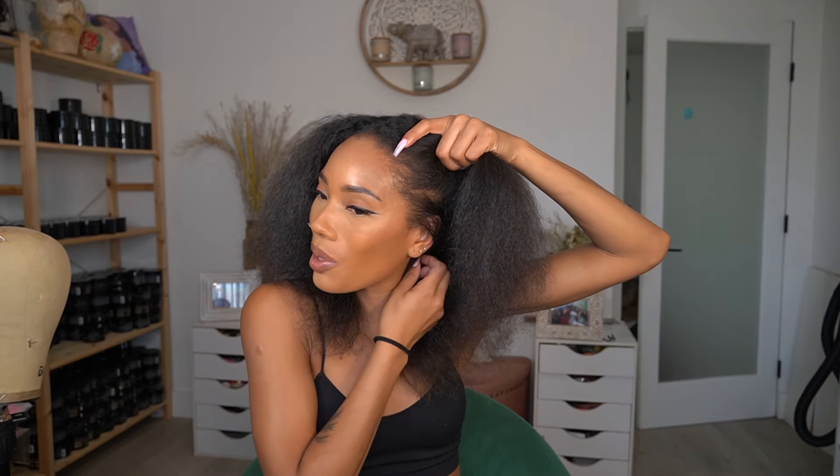I want to do a bust-down middle part 26-inch slay, but I keep doing side parts so I was trying to decide. I'm trying to figure out how I want to braid my hair underneath. My braids are hella long so I don't even know if I could do big ones going back.